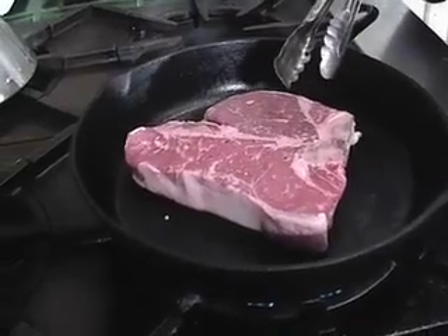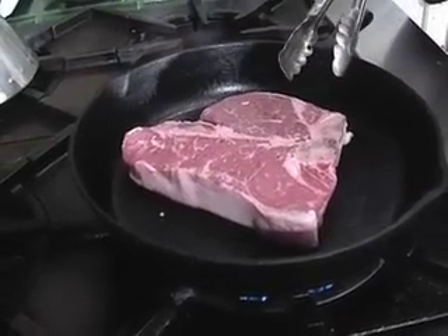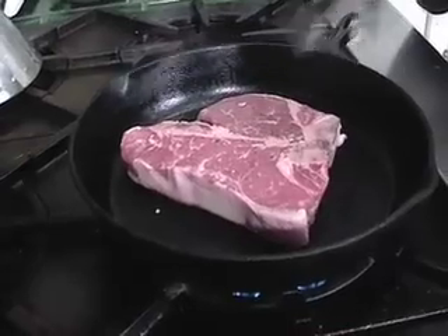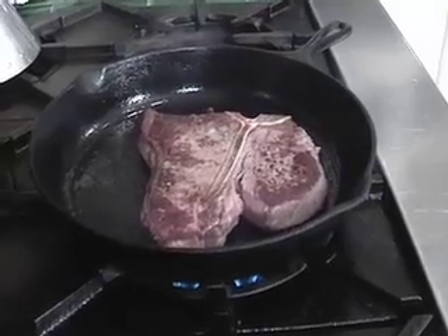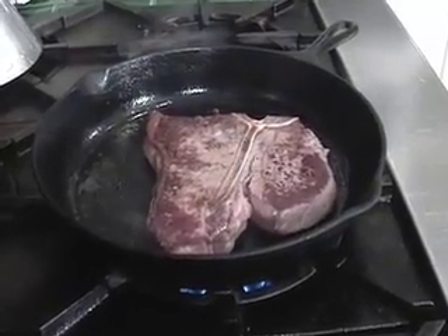We're going to cook this about 3 or 4 minutes per side, then reduce the heat and continue to cook it for about 5 or 6 minutes more. While the steak is cooking, I'm going to show you how to make a roasted garlic aioli sauce.